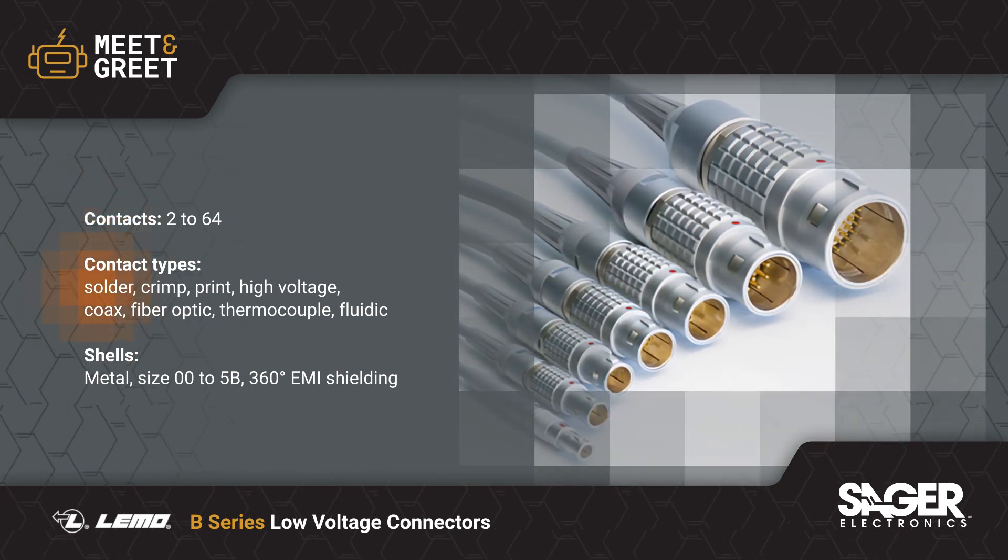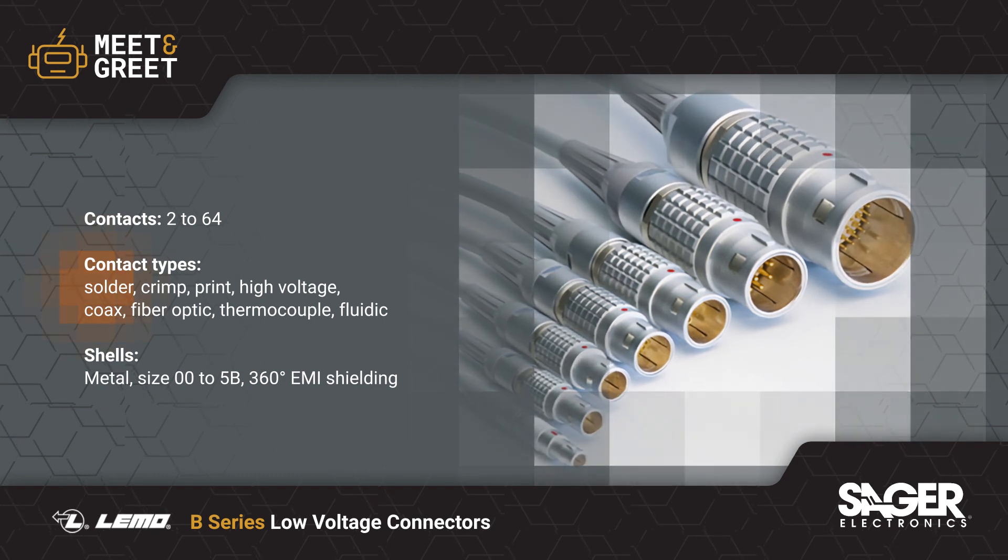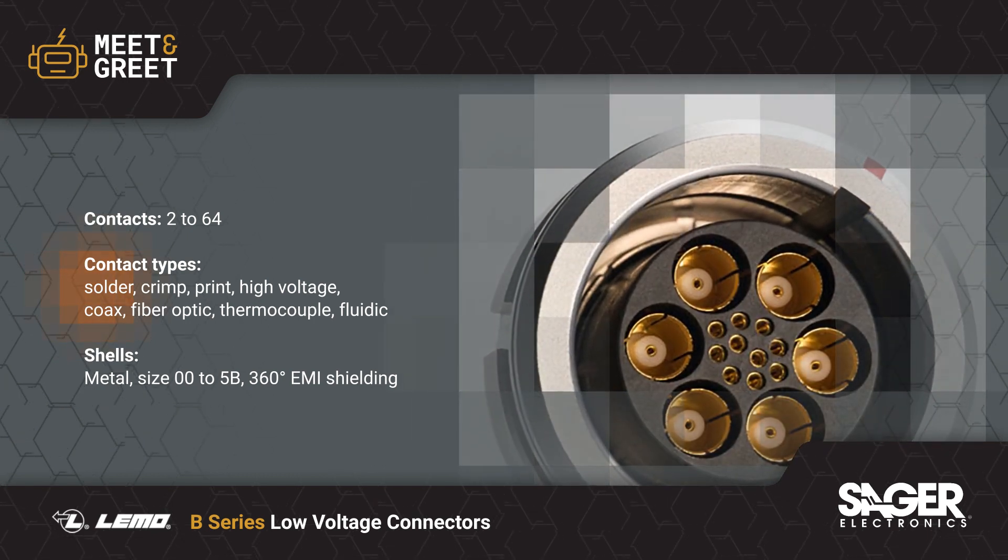This includes solder, crimp, or print contacts, as well as high voltage, coax, fiber optic, thermocouple, and fluidic options.